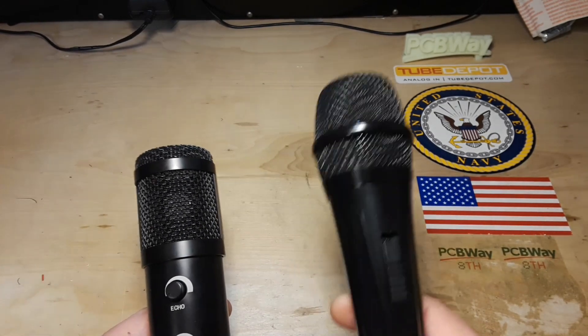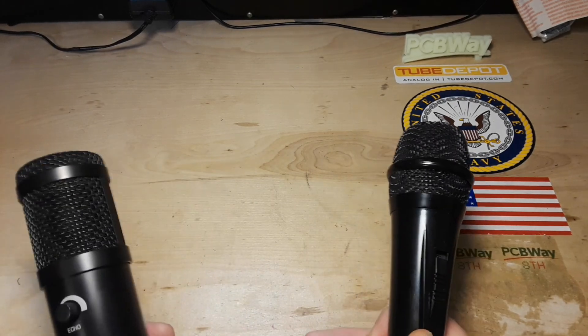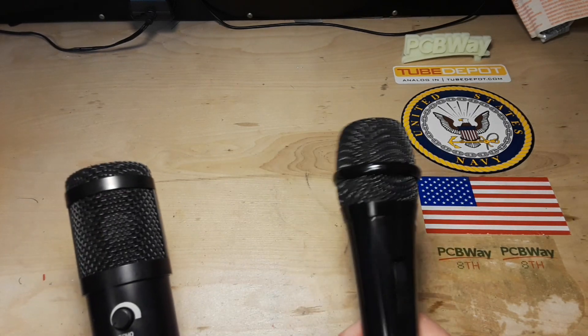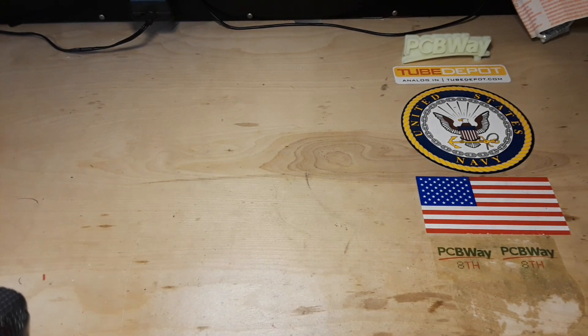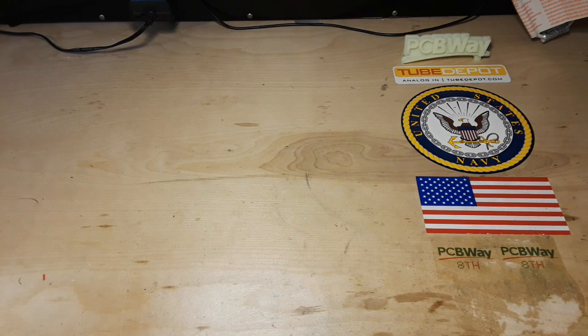Somebody would probably argue when I said there were two main types, saying I'm forgetting the ribbon microphone. I would argue the ribbon microphone is a dynamic microphone in another shape. But if I'm wrong, you can correct me down below. Anyway, if you watch a lot of videos, you'll see guys that have these in a shock mount and stuff. I thought we would take a look inside and have a look at the entire one.